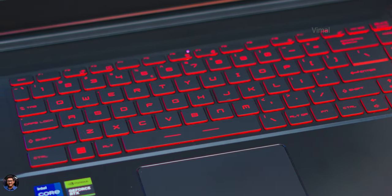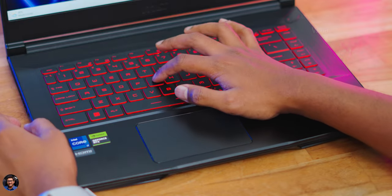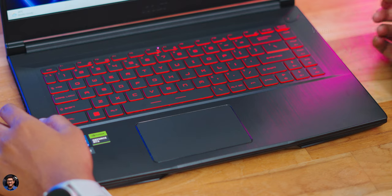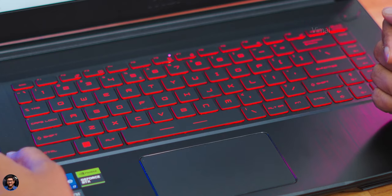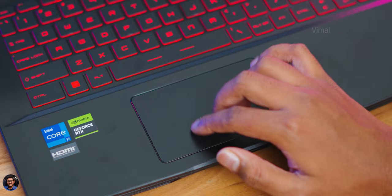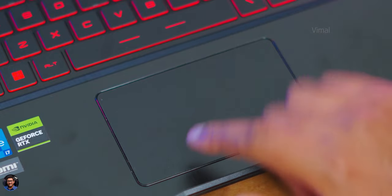You get a full-size red LED backlit chiclet keyboard. Keyboard quality is nice — keys felt tactile and clicky, everything was easily accessible. Backlighting is single-color red, and brightness can be adjusted via MSI Center. The touchpad is reasonably sized with a premium glass cover, accurately recognizing all inputs and gestures with no dead zones, and the integrated buttons feel solid.